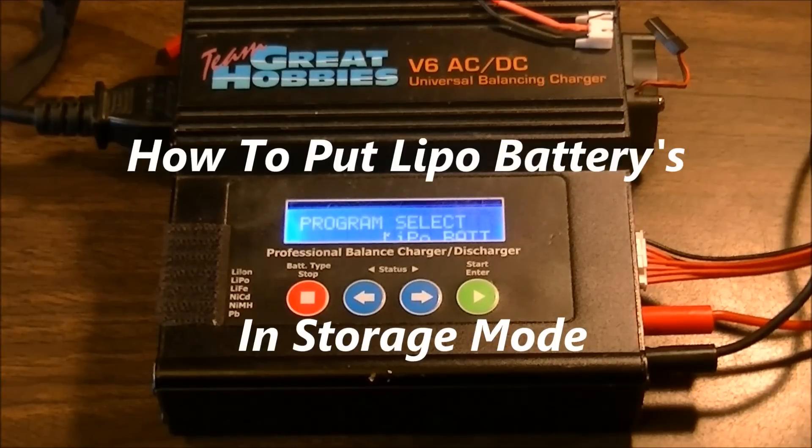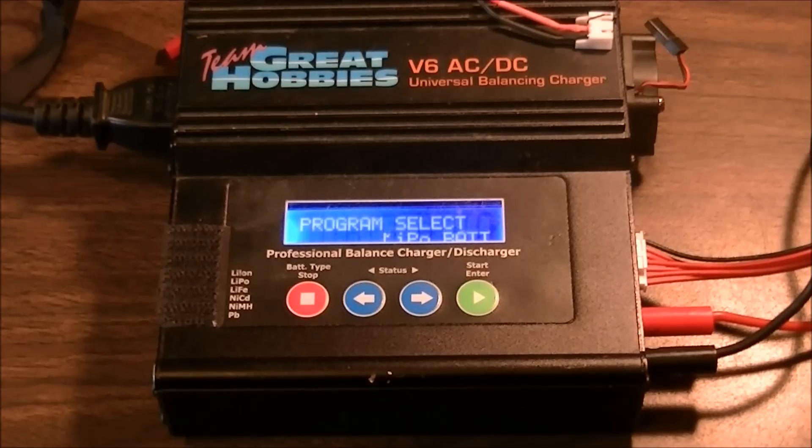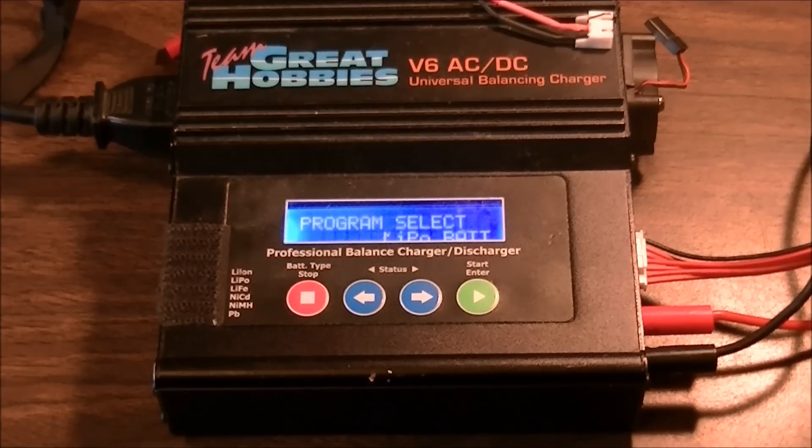Hey guys, welcome back. Today is just a short video to show you how to put your LiPos in storage mode. This is my Team Grade Hobbies charger. I also have an IMAX B6 and I can show you the same routine on it.